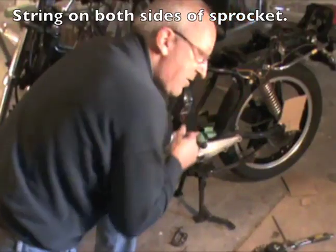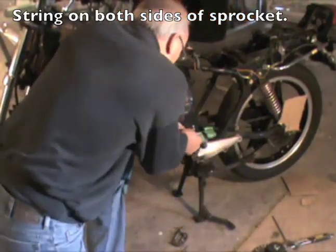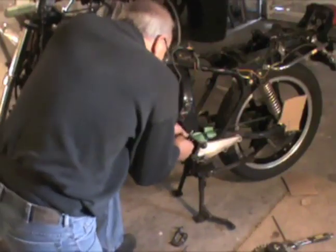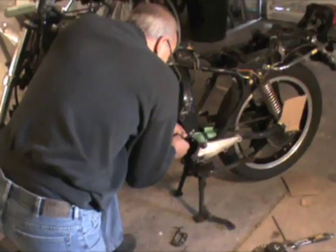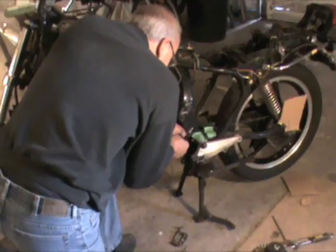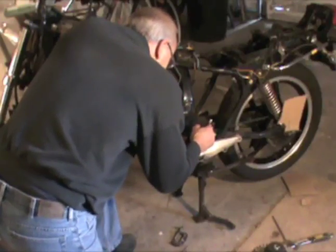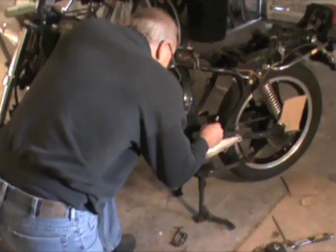I've taken a string and put it around the back of the sprocket, pulling it forward and getting it in line. I have the wheel wedged with a pipe in the back so it can't move. Now I can get this nice and in line by pulling hard on these two strings and seeing exactly where the chain is going to run. If the strings are aligned and the second one inside goes in line — that's exactly where it's going to run. Pull hard, get them touching the sprocket, and it's going to be right there. Center.